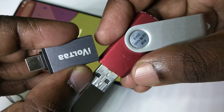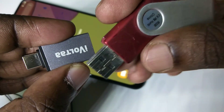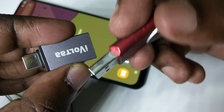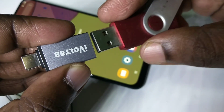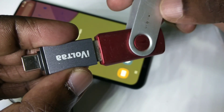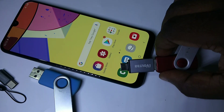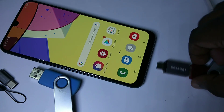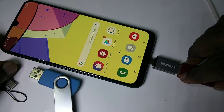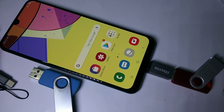We can connect a pen drive or USB drive to this adapter. I am going to connect this USB drive like this. Okay, done. After that, we can connect this adapter to the mobile phone — connect it to the Type-C port of the mobile phone. Okay, done.